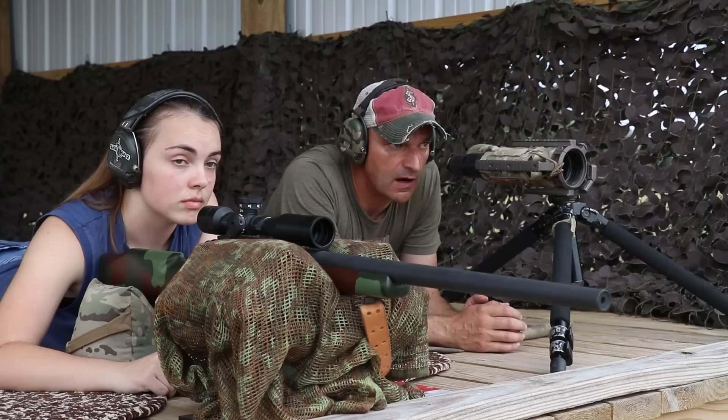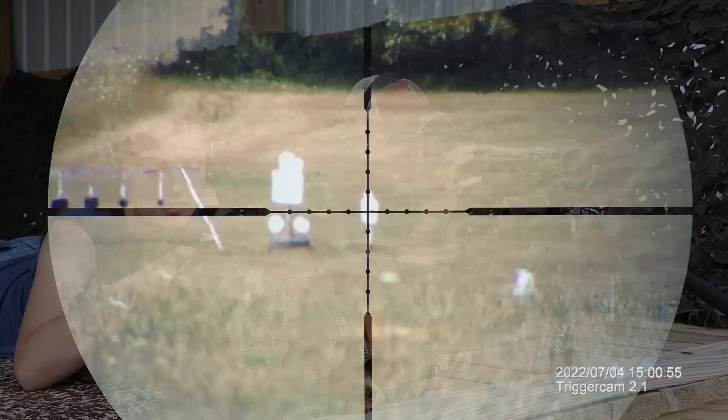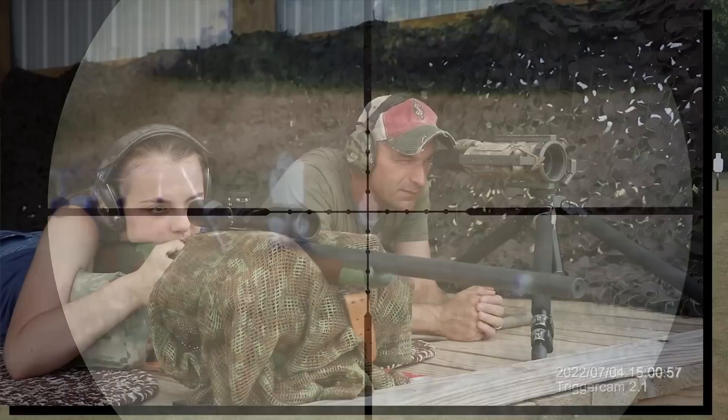Okay Veronica, 300 yards — small target on the right side from the big target. Can you identify the target? Yes I can. Alright, get on it. Center hold, center hold. Are you ready? Yep. Send it.